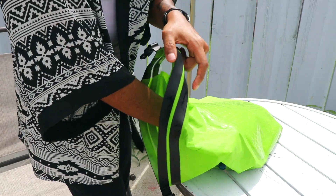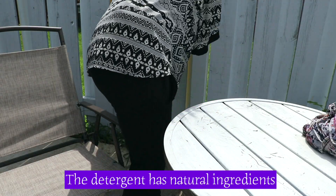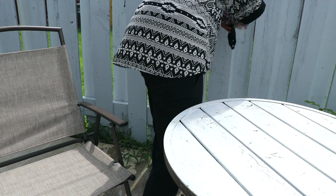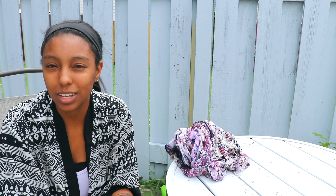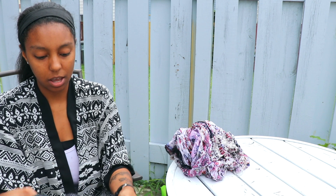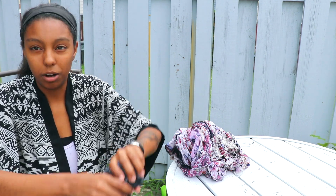The water is very soapy now, so I'm gonna go ahead and take it out. The water came out extremely soapy when I rinsed it, so I went inside and ran it under some water to make sure I got all the soap out. Now I'm just going to squeeze and make sure I get all the water out completely.